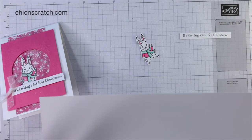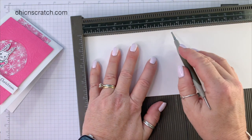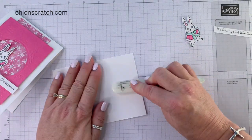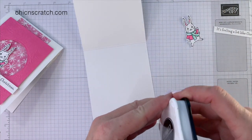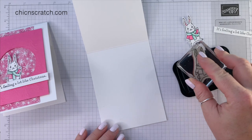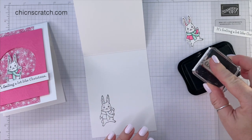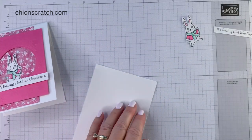Now I'm taking my thick basic white cardstock and we're going to score it at five and a half inches, just like our standard card. I'm going to use my bone folder. Now I'm going to go ahead and stamp my images on the inside — we'll start with the bunny and then the greeting.